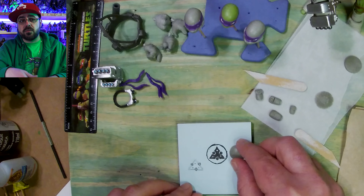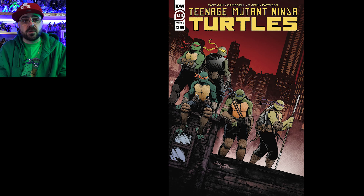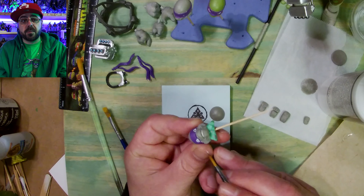I have a little vacuum I use to vacuum up the dust. And that's the belt buckle and the design on it.